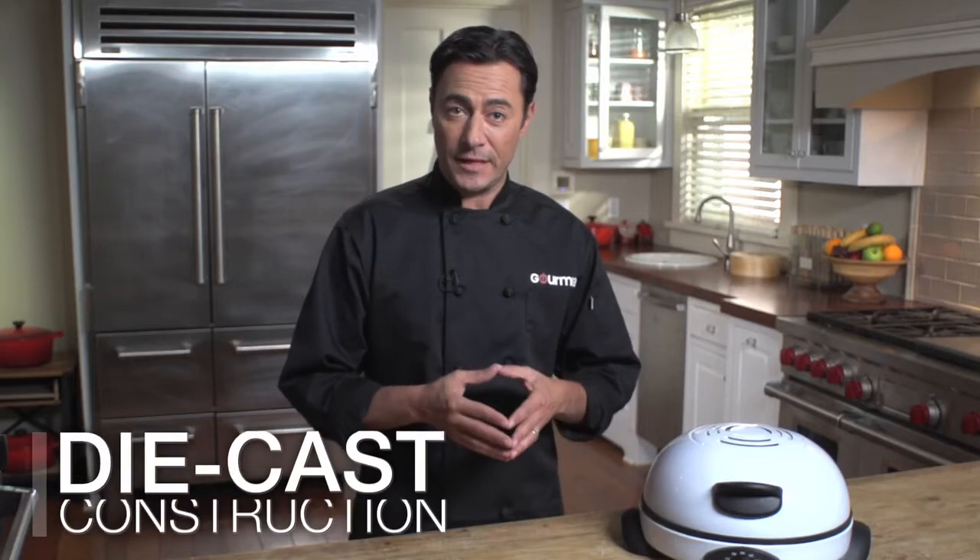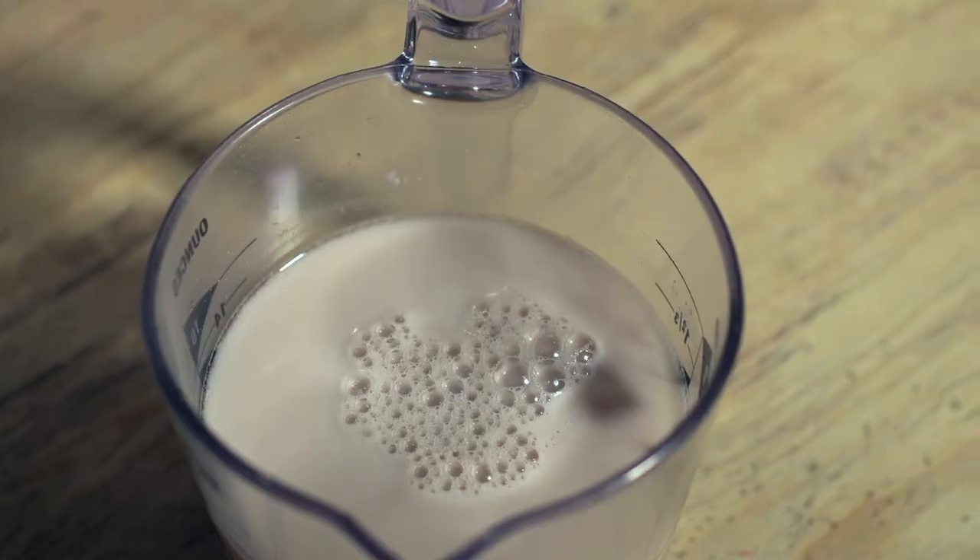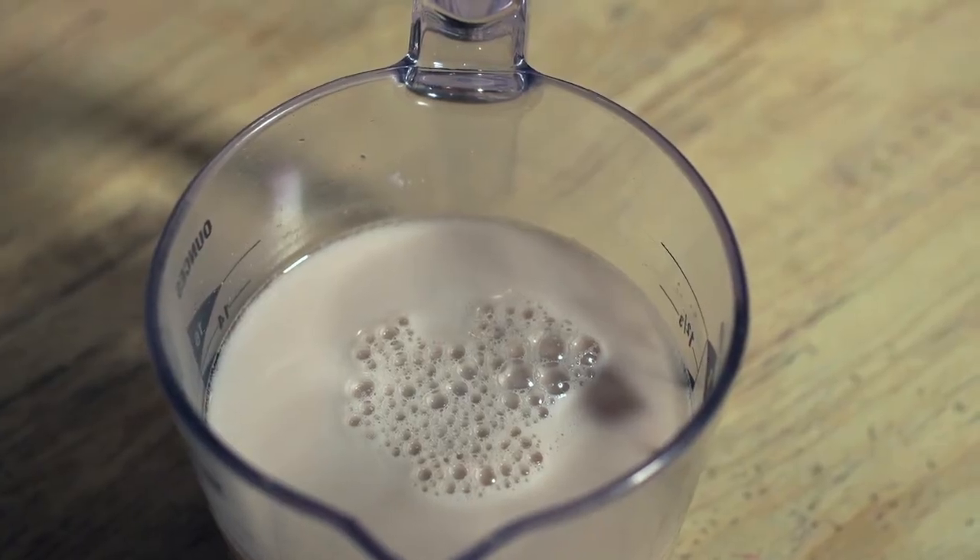Peter dough is pretty basic. I bloom the yeast and sugar with warm water and let it sit for five minutes. Then I stir in six ounces of bread flour and let that rest for another five minutes. Then add six ounces of whole wheat flour, salt, and a little olive oil. We'll let that rise for an hour or so, or until it doubles in size.